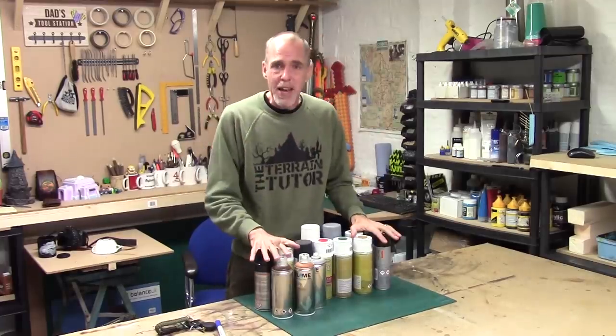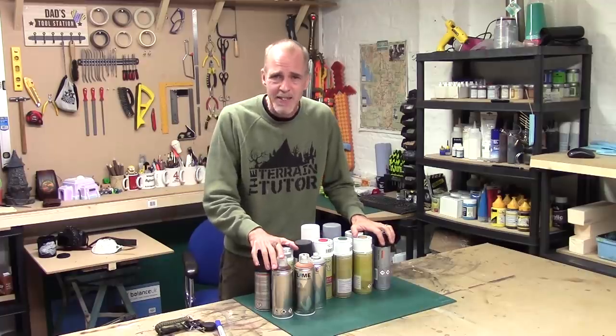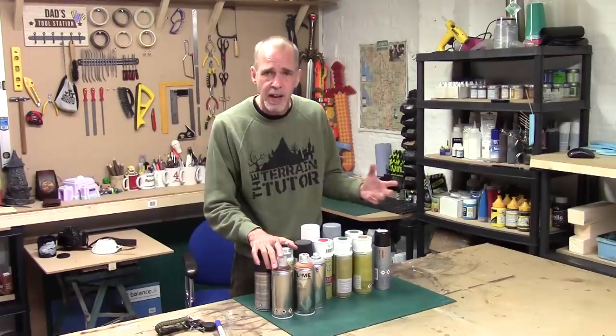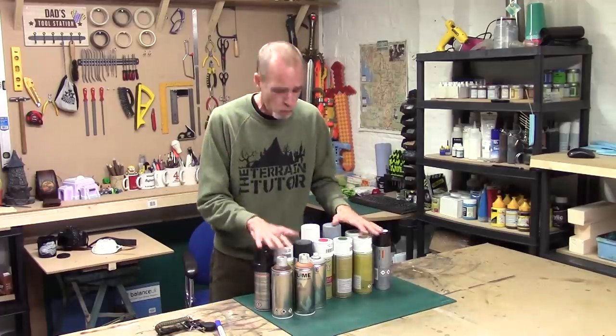Sprays are a great terrain tool - they're quick, easy, and fast. If you don't have an airbrush, they're a great way of getting terrain effects that you'd normally need an airbrush for, but you can shotgun them with these.